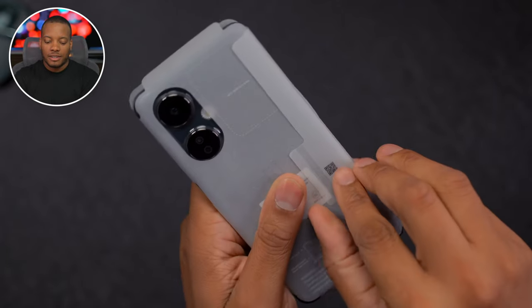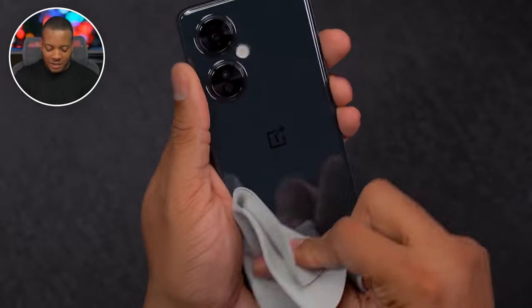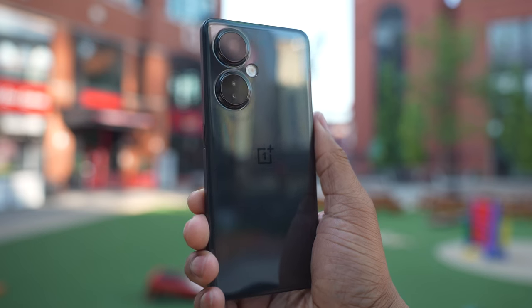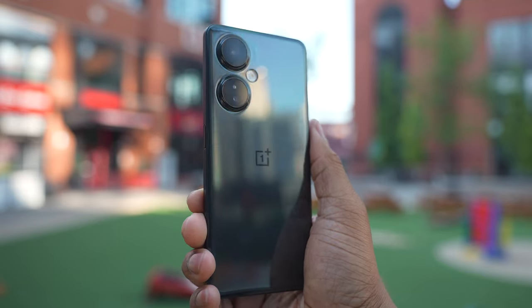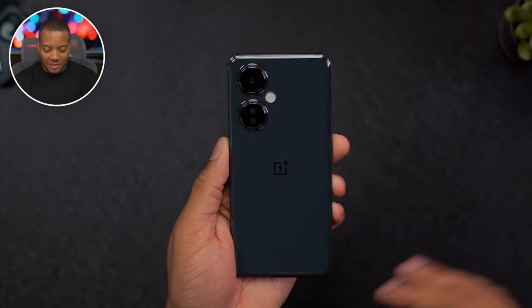Now let's get to this phone up close. I completely did that wrong. Let me get this last sticker off and try to clean this glossy back up. I'm kind of over glossy back phones personally — I prefer matte finish phones. Let me know what you think in the comments. As a reviewer, I constantly have to clean them off, but it's almost clean. Look at that, I just messed it up again.